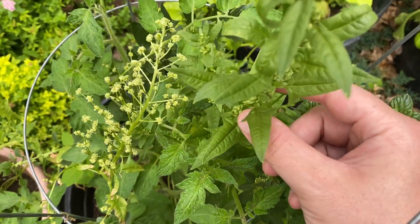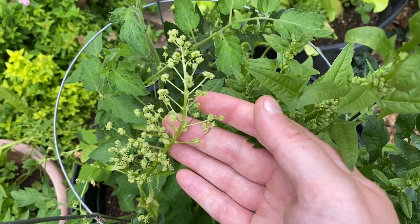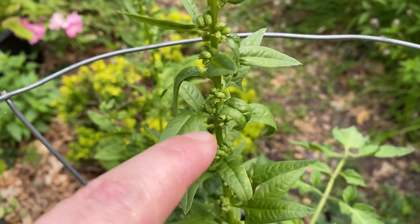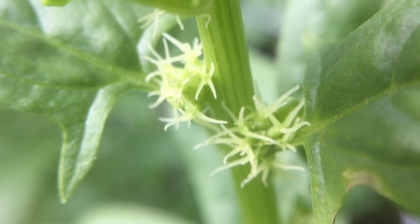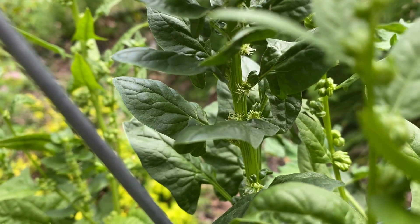The female plants are still really nice and dark green, and the males are a little bit more of a pale yellow. These do produce little flowers like little stars — they're actually kind of interesting. You can see some here along the stem.